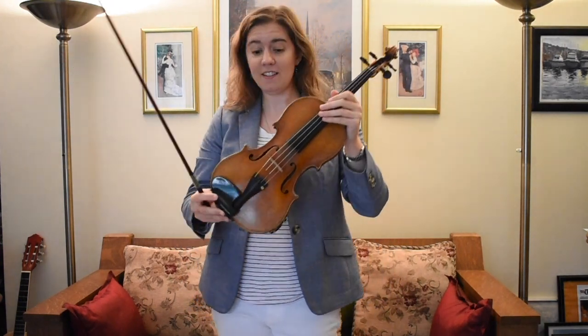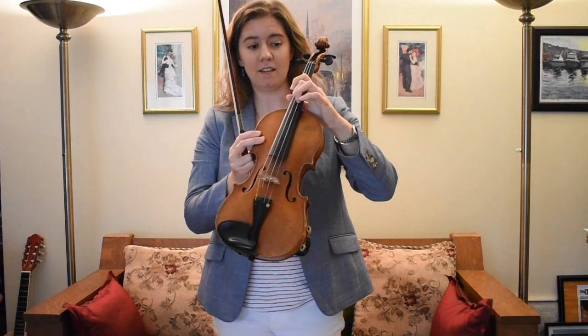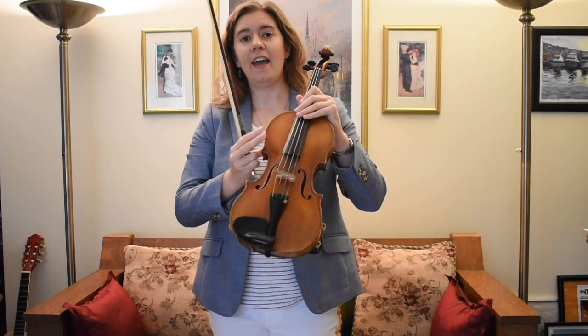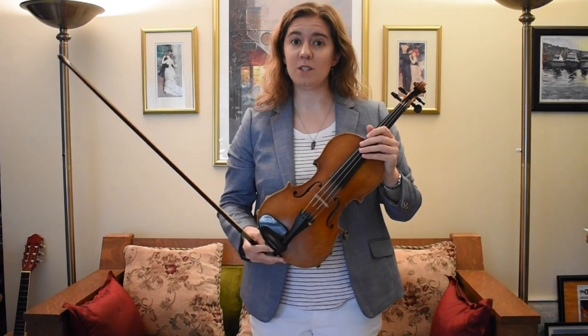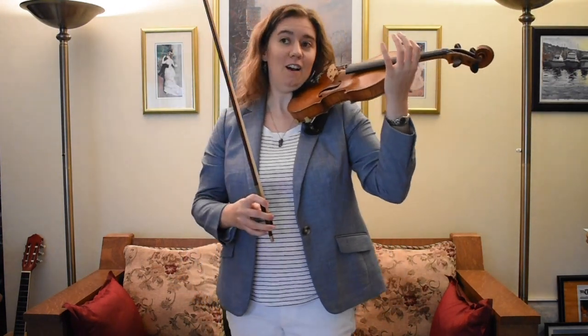The violin has four strings, just like the other string instruments. And we can sometimes play on two strings at once, which is another different way of making a sound. On the violin, it sounds like this.